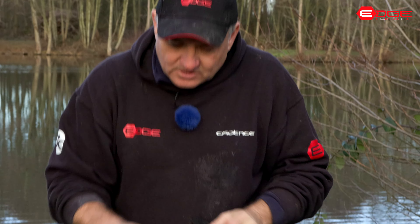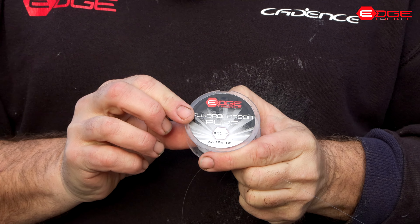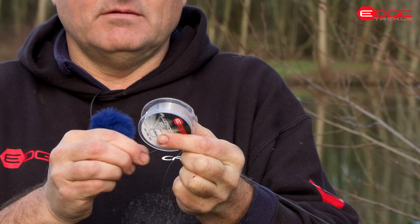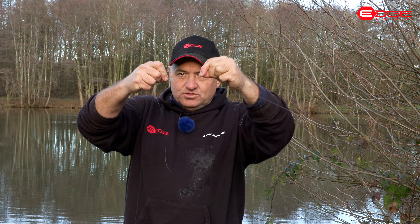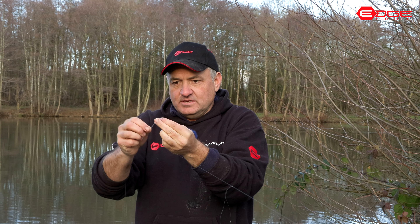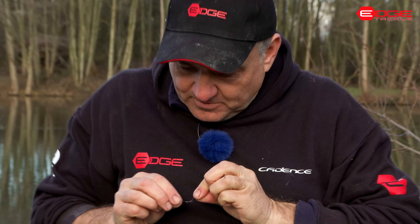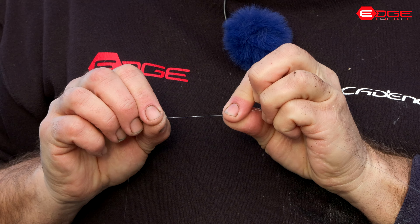For my hook length today I'm using Arledge Tackle pure fluorocarbon in 0.13 - or to be exact, 0.135. I'm going to pull off a nice length for my hook length, probably about three feet. To join that to my tag end I use the same figure-of-eight knot that I use for joining two pieces of line together.